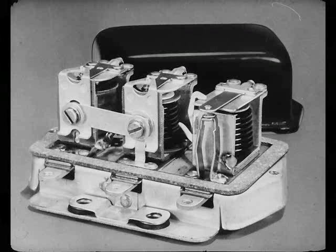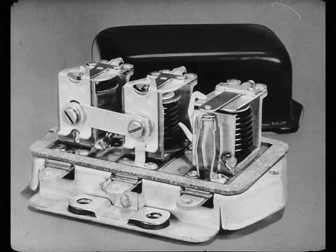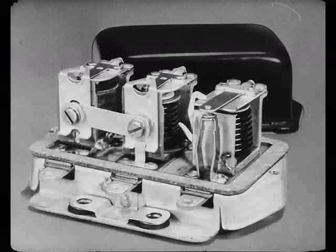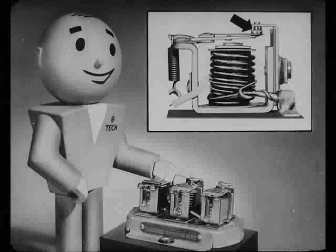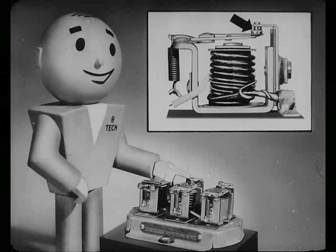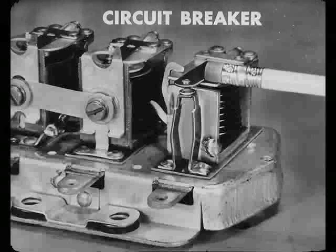Now, Bert, you can see that the regulator's nothing more than three magnetic switches, called relays, combined into a single unit. Each one has a spring-loaded contact arm, called an armature, that opens or closes a set of contact points. And those are mighty important points. This unit, with the copper contact arm and the heavy wire winding, is the circuit breaker we mentioned before.